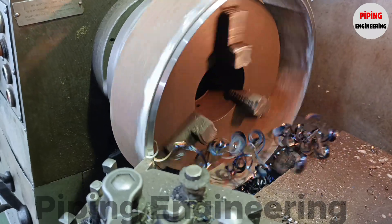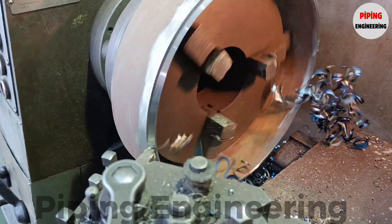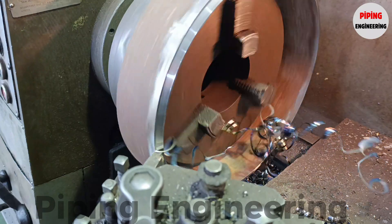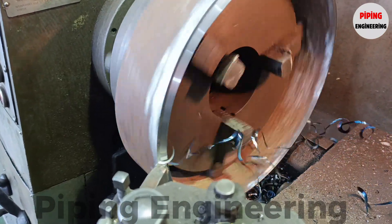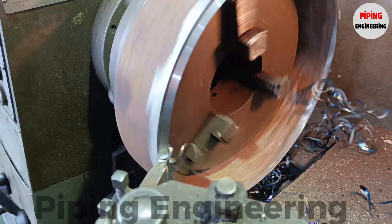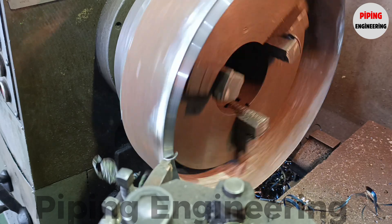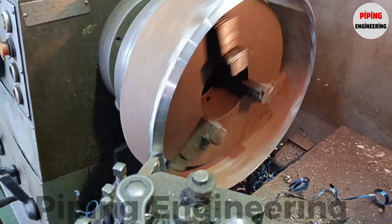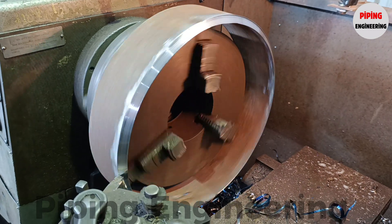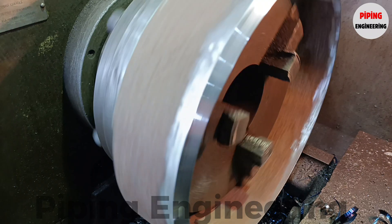One of the most essential and technically demanding stages in pipe fabrication is the proper beveling and preparation of pipe ends before welding. Beveling plays a pivotal role in determining the overall quality, strength, and durability of welded joints, directly impacting the integrity of the piping system. This process involves precisely machining or grinding the pipe edges at a specific angle to create an optimal groove geometry, which facilitates full weld penetration, proper fusion, and a defect-free weld structure.